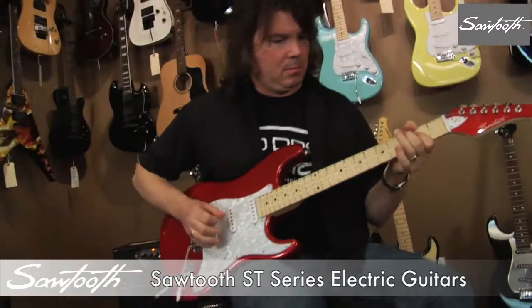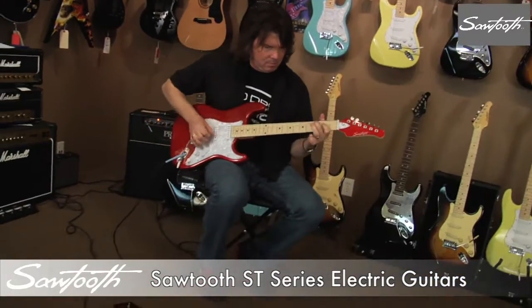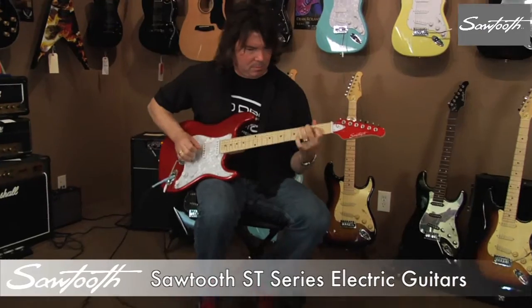Sawtooth guitars feature 3-ply pick guards, chrome tuners, Sawtooth truss rod cover and tremolo bridge.